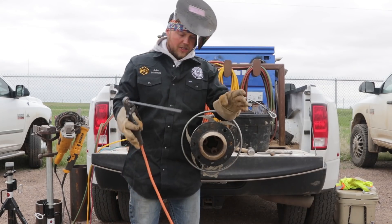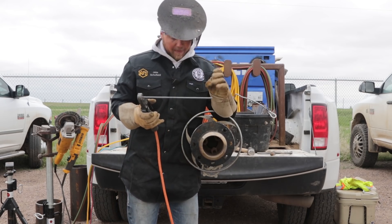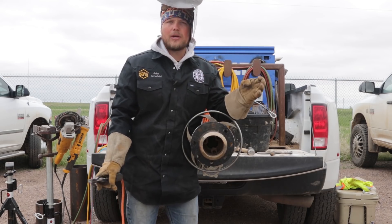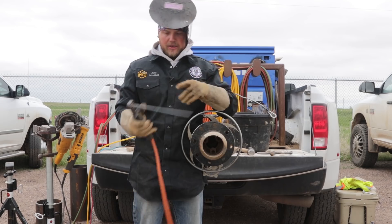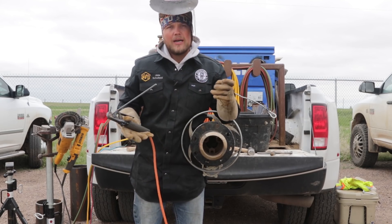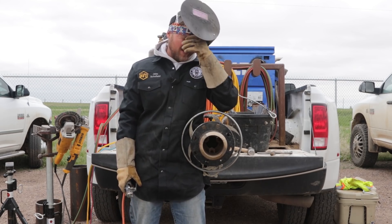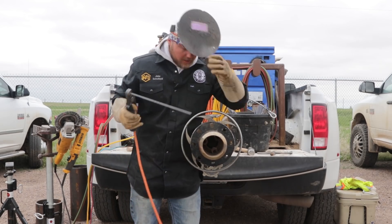Alright you guys, just got this thing hopped passed. We're going to go ahead and get started on the cap. This is just schedule 40, so all it was, was a root, your hop pass, then we're capping. One nice thing about a rollout wheel is you can really stack a lot of iron to it. We're using a 3/16th 7010 Pipeliner 7P Plus. We're on 45 on the remote, which I want to say is about 160 amps on the machine. Let's get started.